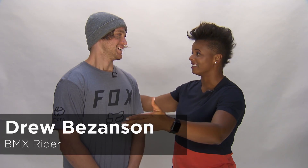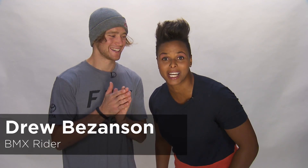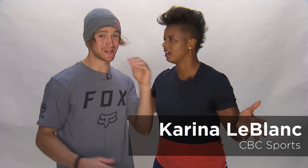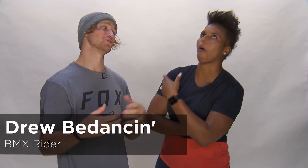Hey, what's up? We are here with Drew Bezanson. You nailed it the first time — you know how many times it takes people? Yeah, it gets butchered a lot. It's a whole lot of letters mixed together. Some people might think it's Drew Bezanson, but that's by night. It's Drew Bezanson by day.